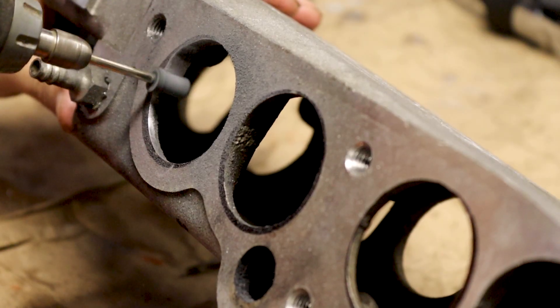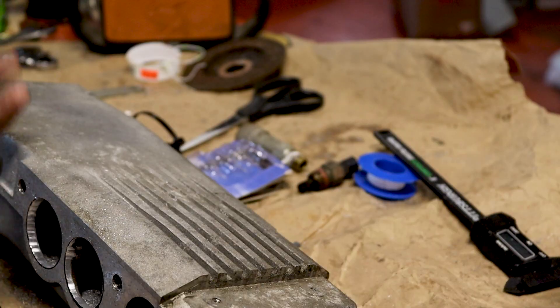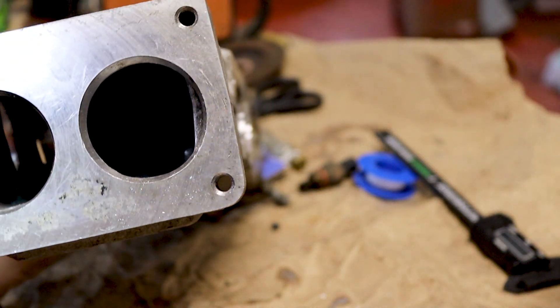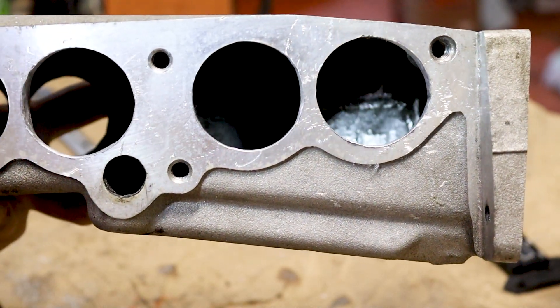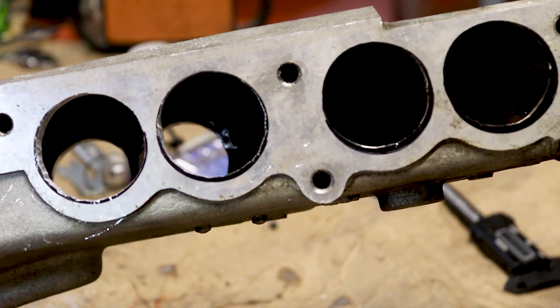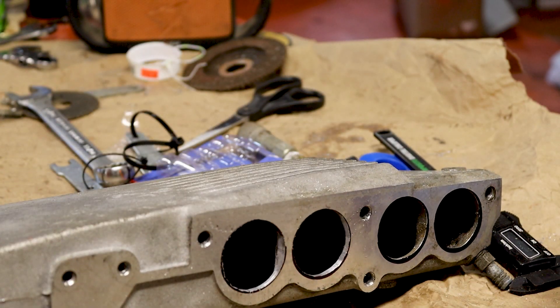After everything is said and done, we've got this wide open now — these sides can be used with the new runners. I still have to do the other side, but this shows where we came from and where we're trying to go. If you guys like what you're seeing with this TPI setup, please comment below, let me know, like, and subscribe. Have a good one and I'll see you on the road.